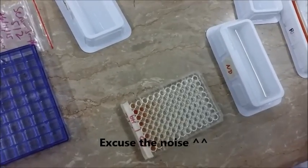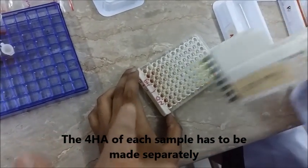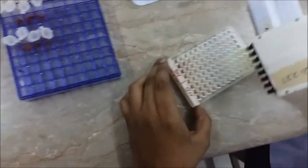Now we are going to do the same thing with the ND 4 HA that we made. We pick up 50 microlitres with the multi-channel pipette and pour it individually into the wells, till column number 12.